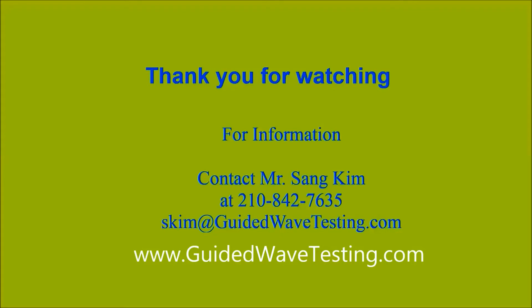Thank you for watching. For more information, contact Seng Yin at skim@guidewavetesting.com.